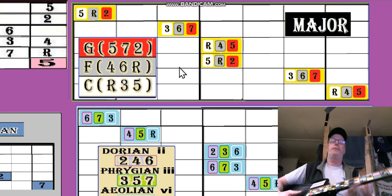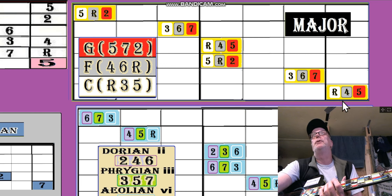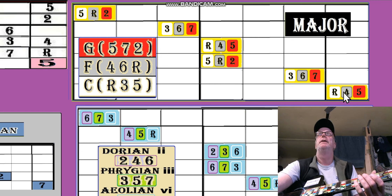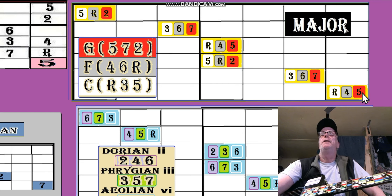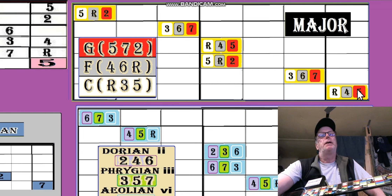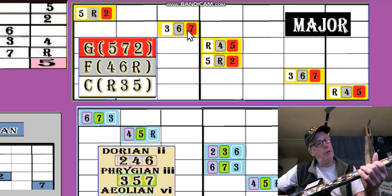You can put them all on the same chart. Just follow the white notes: root, three, five — root, three, five for the fourth. Now it's a gray, and these colors are relevant in our discussion. When we get to the progressions, the five is going to be a pink color. Do five, seven, two — five, seven, two — five, seven, two.